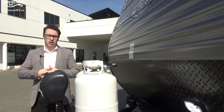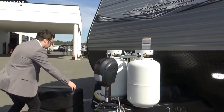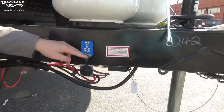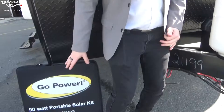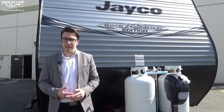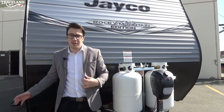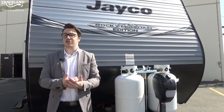If you want even longer stays, right down here is a plug-in for a solar panel. This is made specifically for a portable solar panel — I've actually brought one out to show you what the case looks like. This is a small 90-watt solar panel that will keep your battery topped up and keep you camping longer. You can get the portable version or even get one mounted on the roof — either way it's made to extend your stay.